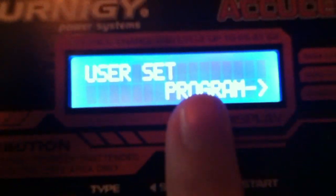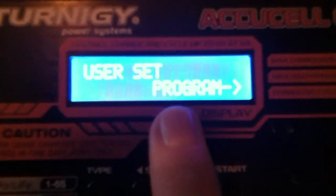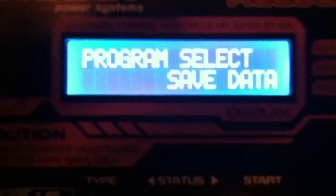Now what we need to do — since we're charging a LiPo battery — is set the charger for that specific type of battery. If we push the Type button, you can see it cycles through the different types of batteries available.